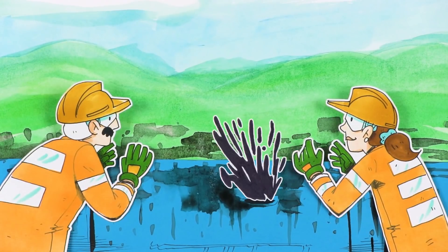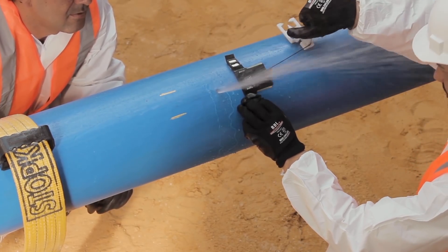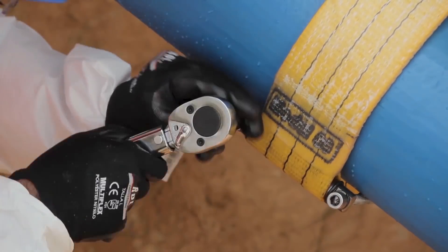When a leak occurs, only two people are necessary to go on site for repairing. First, put the StopKit around the pipe, then slide this device to the critical point, and finally apply strong pressure tightening the screws.